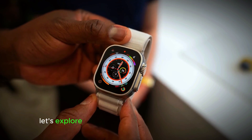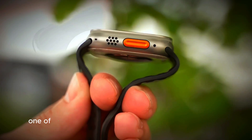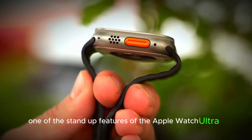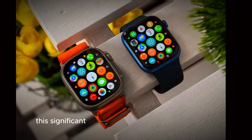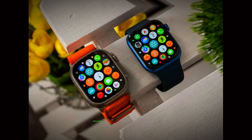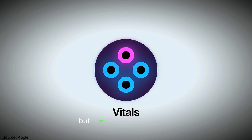So, while we wait, let's explore what makes the Apple Watch Ultra 3 worth the anticipation. One of the standout features is its impressive 5000mAh battery. This significant upgrade promises longer battery life, ensuring that your watch can keep up with your busy lifestyle without frequent charging. But that's not all.